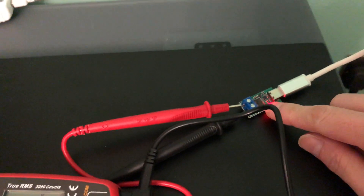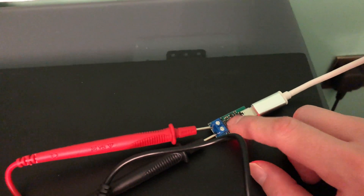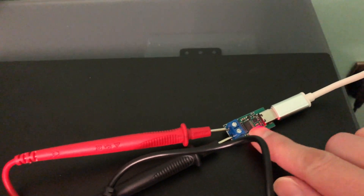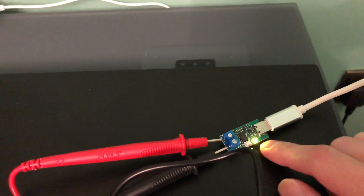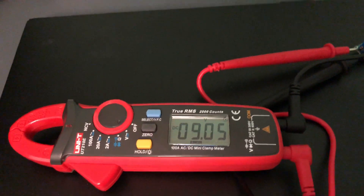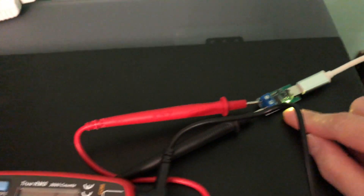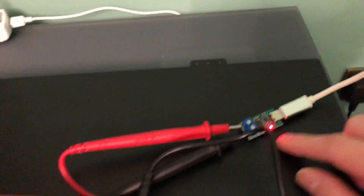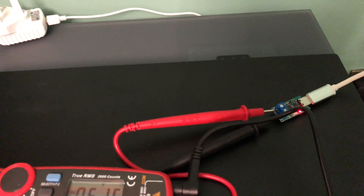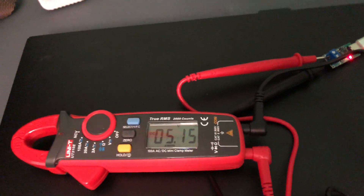I'm going to press this button on the receiver board, which uses a microcontroller to communicate with the power adapter and tell it to step up the voltage to the next level. The LED changes color — when it's green, it's requesting 9 volts, and indeed it does go up to 9 volts. When I press the button again, it goes back down to 5 volts — red means 5 volts. So this power adapter only has two voltage outputs: 5V and 9V, as per the label on the back.